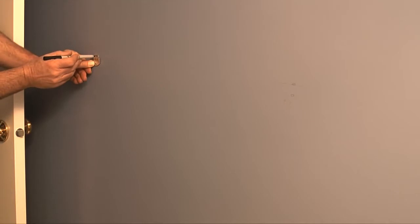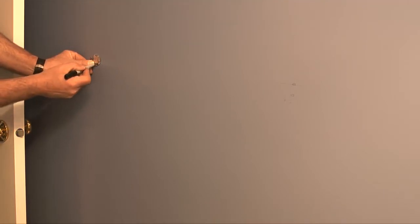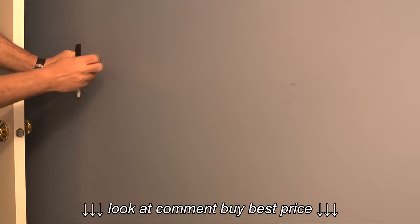My next step is to take one of the tile bar brackets and place it over a mark. Here I'll trace out the holes in the brackets. I need to do this for both brackets.